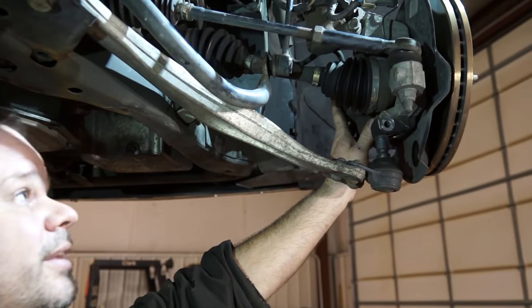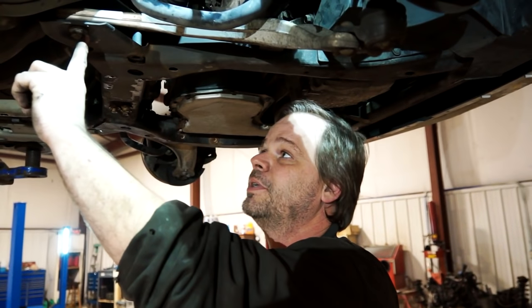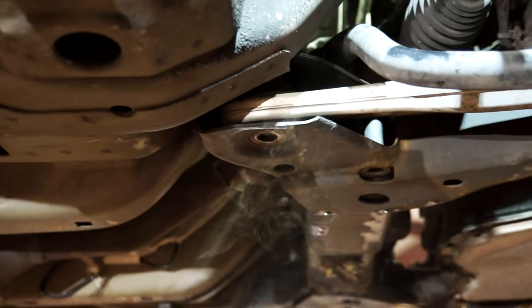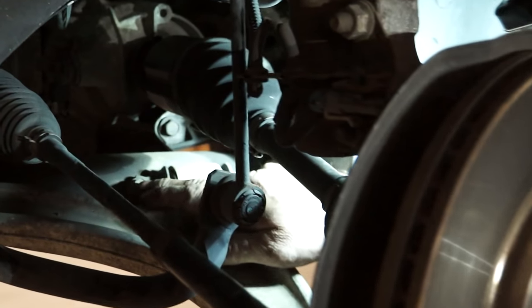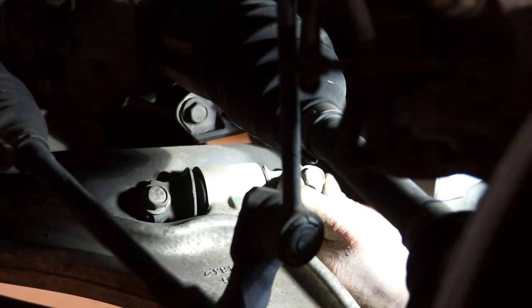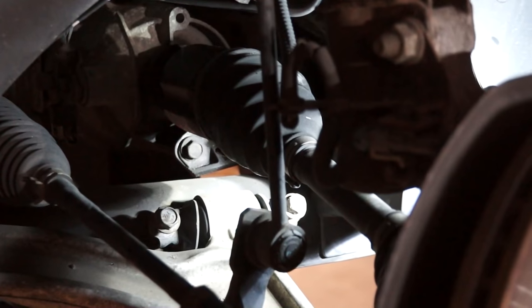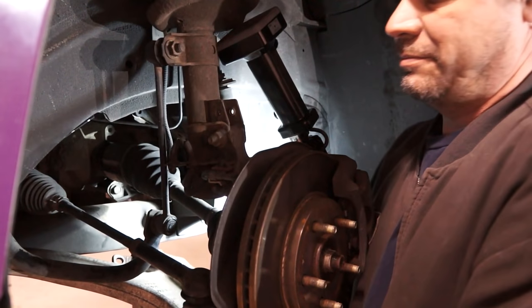We're going to swing the knuckle and stuff out of the way and get started on the mount bolts. Now we're going to take out this 21mm bolt that holds the subframe and the back side of the control arm in place. Set that aside. Now we're going to get these other two control arm mount bolts — two of them that face away from the vehicle, right there, both 15mm. Now we'll jiggle the control arm a little bit to get those bolts out and pull her on out.